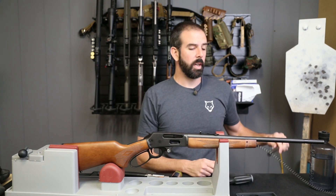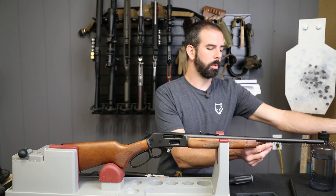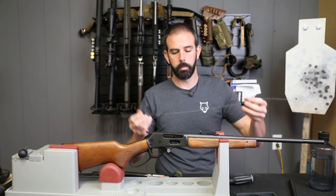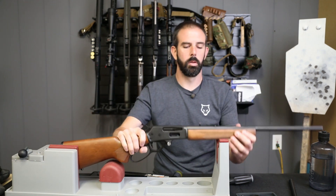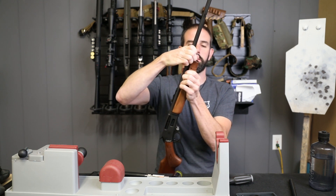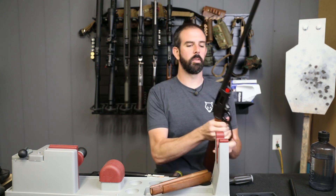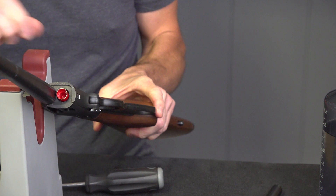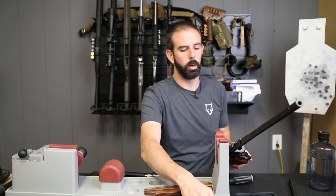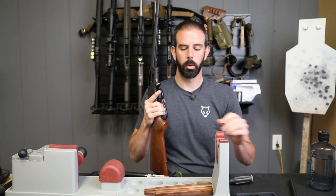I'll put the barrel band in my parts bin and set this aside for now. We still have to remove the magazine tube cap — I'm going to remove the magazine tube spring and see if the follower comes with it. No it did not. I'll pick the rifle up and remove the hand guard. Pull that plastic follower out and we're going to be reinstalling the nice blue Ranger Point Precision follower, which has some really nice helical grooves to help clean out the magazine tube of any grit or grime.